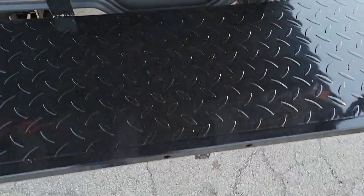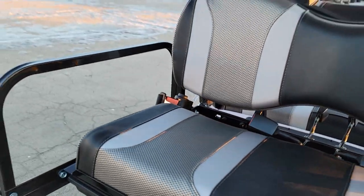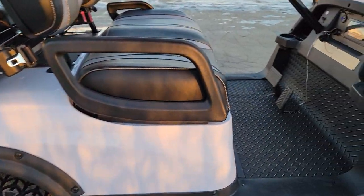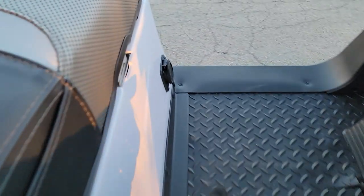There's storage space right underneath, with two-tone seats in the back. Again, 48 volts — it's got the Trojan batteries. It's the Charger golf cart with an onboard charger that plugs into a regular 110 outlet.